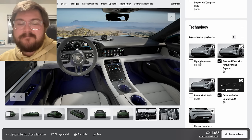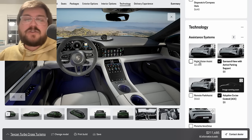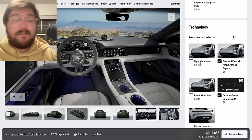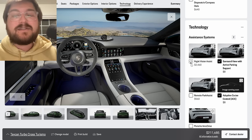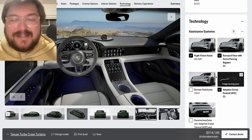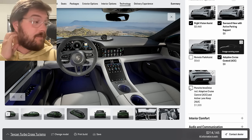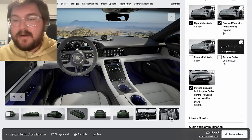Night vision assist — it's quite expensive, and for me there's very little benefit because I don't drive at night very much. But you know what? We're at all out — let's just go crazy, have fun, we're building the dream Taycan. It's a cool feature, you feel like you're in Top Gun when you pull it up, it is useful and can save you from an accident. I used it on the Autobahn quite a bit when I was really hammering and it was nice then. And of course we want active lane keeping because this is going to be a road tripper.